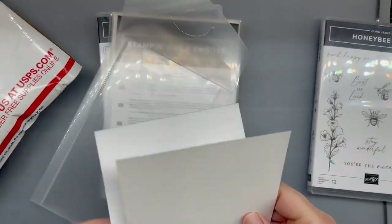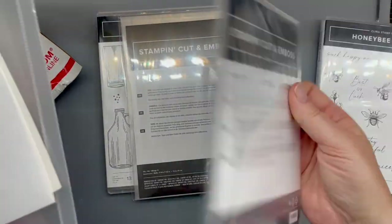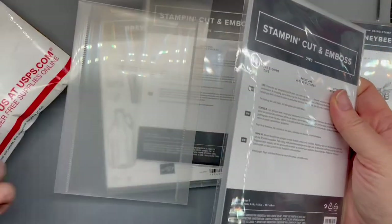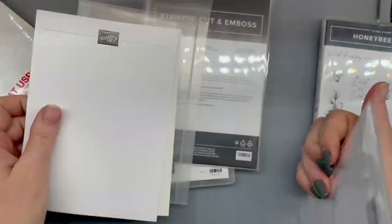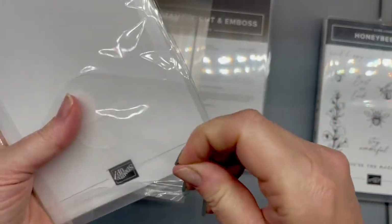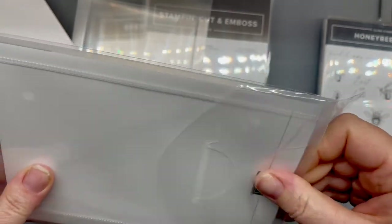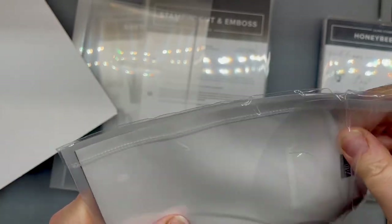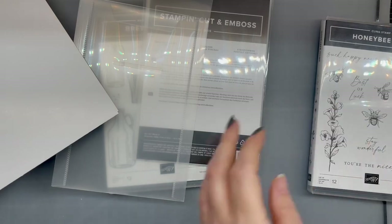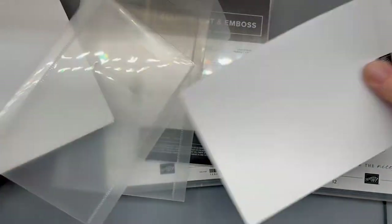Nope, it's not — that goes with the other one. I can't even see. Can't even read. Can't think. And this is why I'm not driving right now. Okay, you're on tight, so we're just going to go ahead and rip that off. Sorry for the noise. So these are the dies for this.